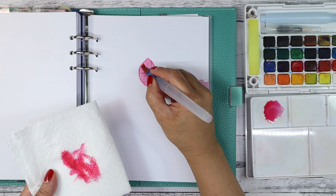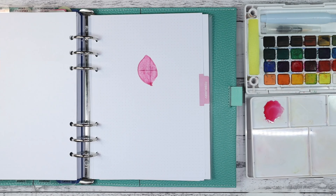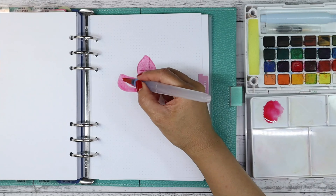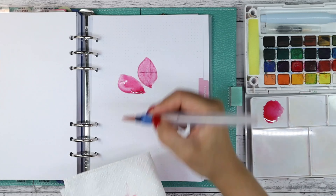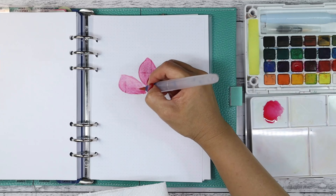I am using Sakura Koi watercolors pocket field sketch box and Aqua Flow brushes. I don't think I have the correct brush size, but I am using what I've got on hand. I may one day buy the correct watercolor brush to be able to do beautiful leaf effects.